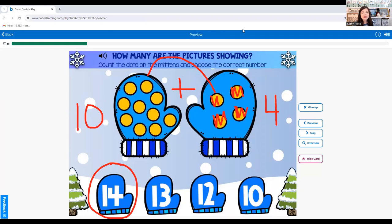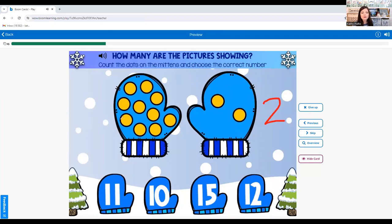What is ten plus two? Let's count on: eleven, twelve. Ten plus two equals twelve.